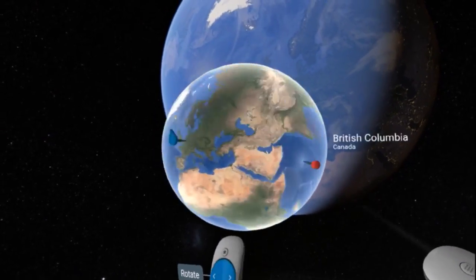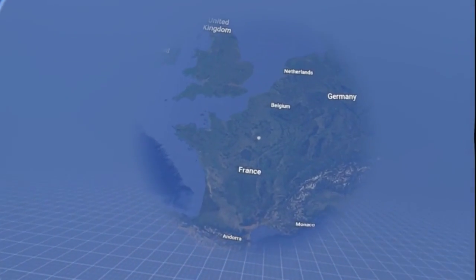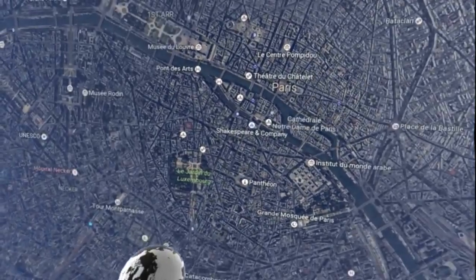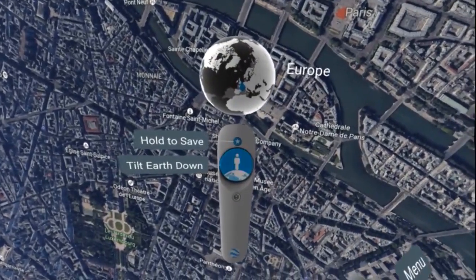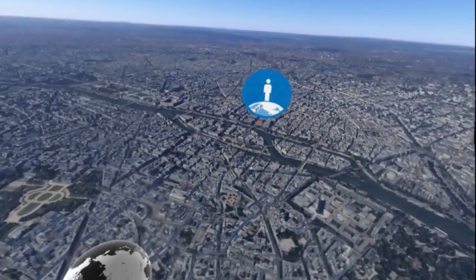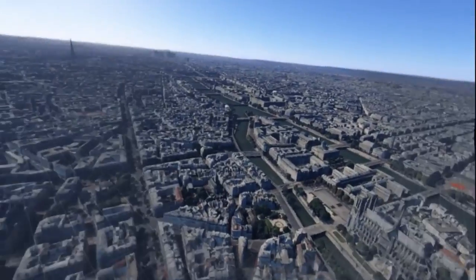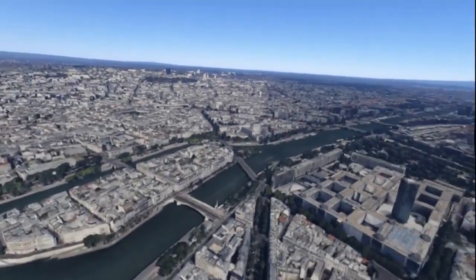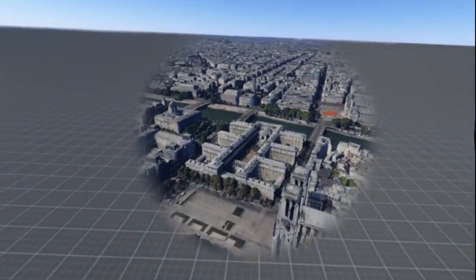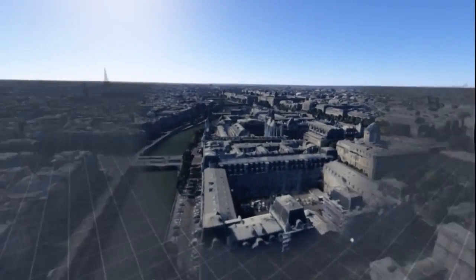The other way of selecting somewhere on the planet is by using the second controller. We'll first just simply fly down — let's go to Paris. Now when we get to a certain distance, this light here lights up, wanting you to flip the earth down so you can see it as if you're stood upon it or flying over it with your feet down to the ground. What you should appreciate is how much of the earth is modeled in three dimensions, which is absolutely fantastic. Quite a lot of the planet is still just satellite imagery, but Google seem to have managed to 3D model an unbelievable amount of it.